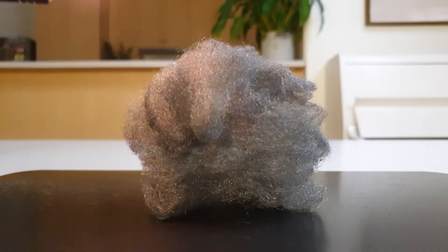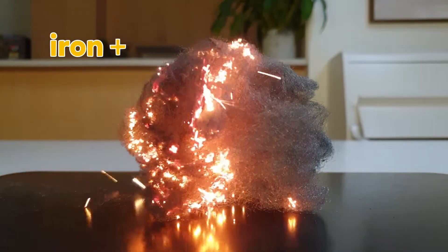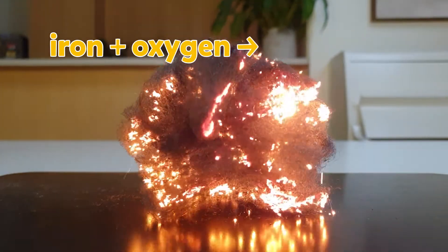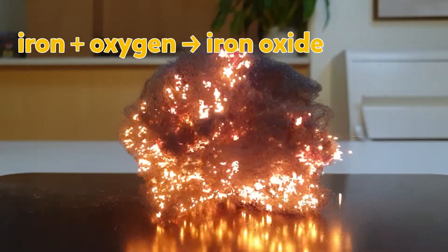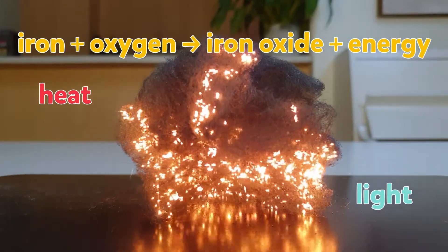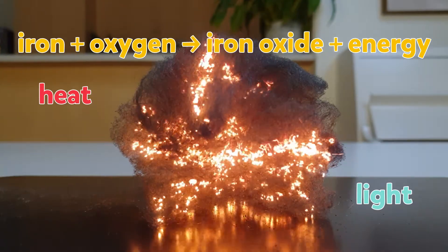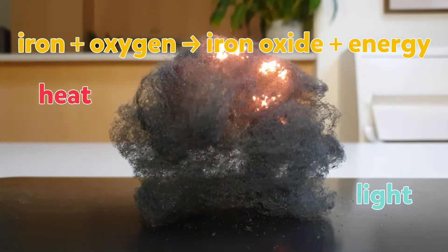So what's happening? Steel wool is mostly iron. When iron is heated up, it reacts with the oxygen in the air, forming iron oxide. This reaction releases energy in the form of heat and light. The heat can cause nearby iron atoms to also react with the oxygen in the air, releasing even more heat and light.